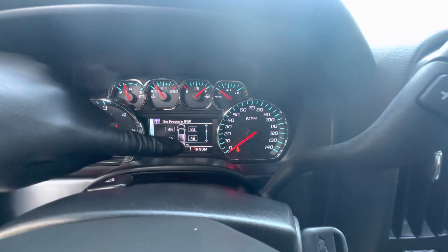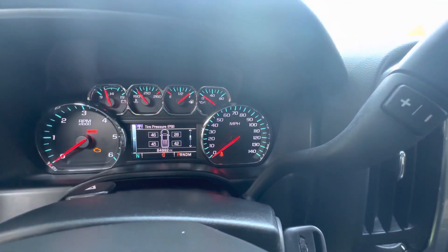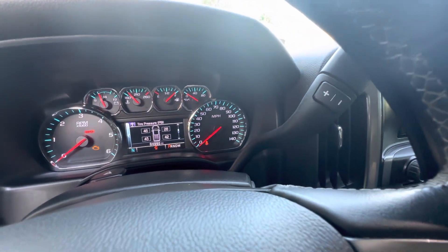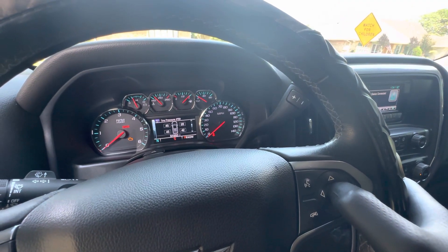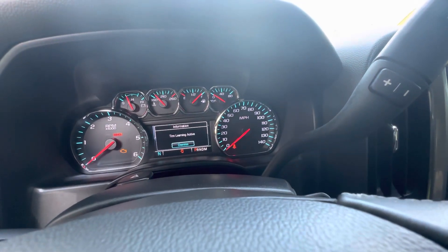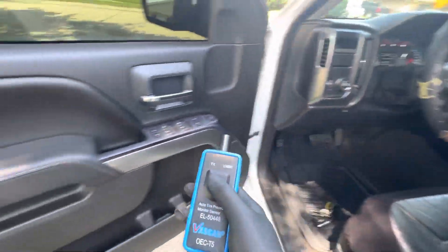In your truck or car, you're gonna see one of the tires showing red — even though you've put air in it, that's fine. The next thing you want to do — without turning your vehicle all the way on — hold down the check button and press it until you hear that chirp. It will then say 'Tire Learning Active.'